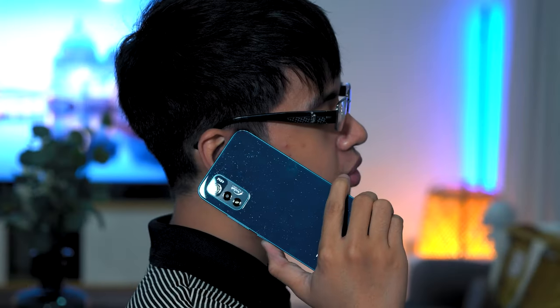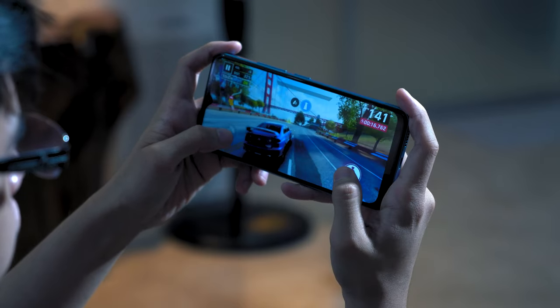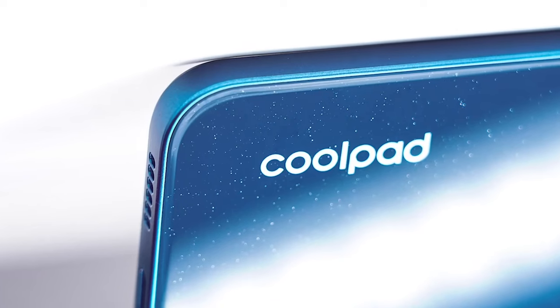The ultra-budget smartphone market is arguably one of the most competitive segments in the Philippines today. There are a lot of smartphones available for under 7,000 pesos from different brands, and it can be hard to choose which one is for you. Recently, the competition became even tougher with the entry of a new budget brand, Coolpad.